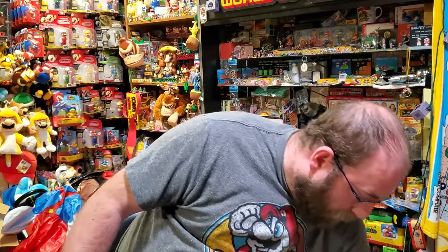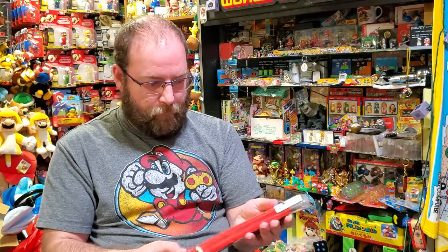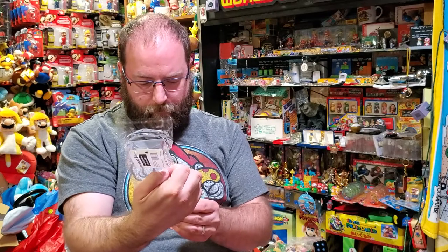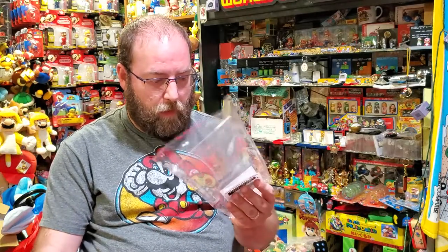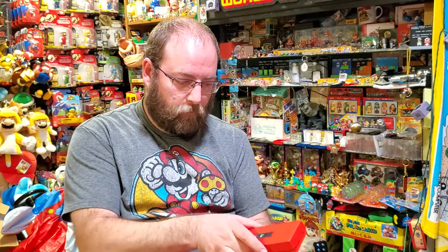I figured this would be kind of the perfect video to do after the set I just did, because I got these pin sets and wanted to take a look at them. The sticker just says Super Mario Brothers 35th Anniversary Pin Set Number One — for promotional use only, not for individual resale. Well, eBay says otherwise — that's where I got this set, because the first release was an absolute disaster, and the second release was an absolute disaster as well. But I managed to get them this time. This one just says the same thing, Number Two, and there's a sticker on both sides for whatever reason.